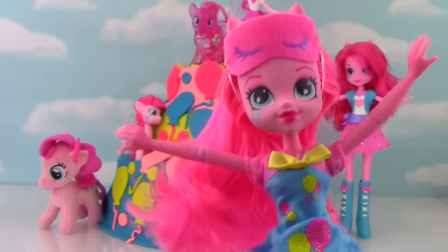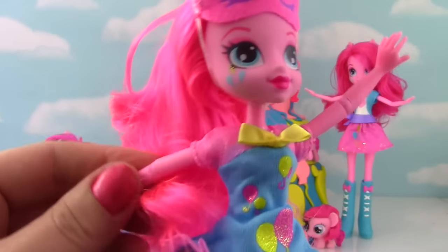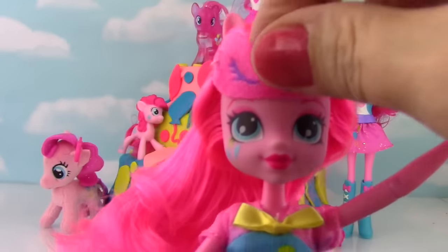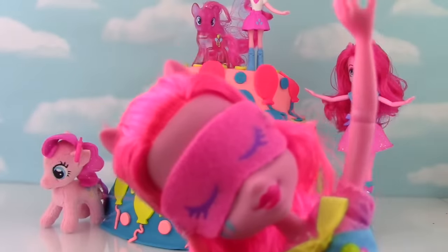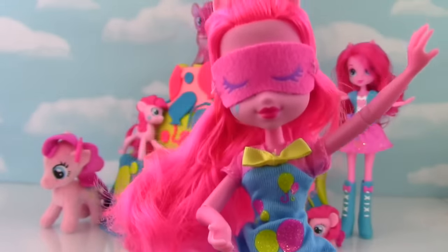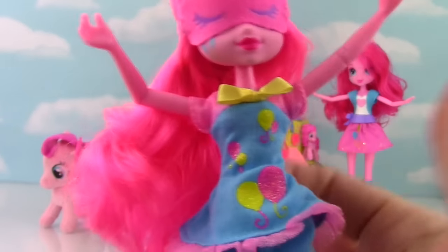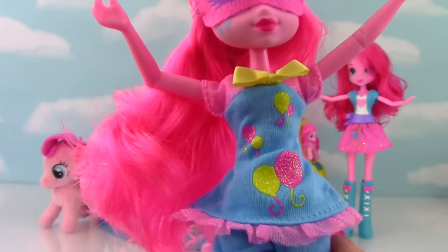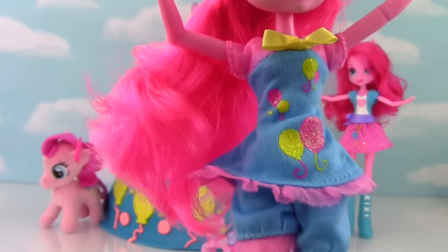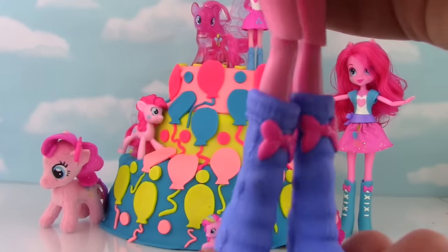Here is Pinkie Pie! So she is all ready for her Pajama Party! Her little shoulders bend and her elbows. She has her little sleeping mask on - let's see if we can put that down over her eyes. Pinkie Pie is sleeping! Look at her adorable little outfit! It is pajamas for the Pajama Party! It has a yellow bow and her little cutie mark balloons! It has a little ruffle here and shorts! She's wearing some pretty comfy looking kind of slipper boots, kind of like Uggs!